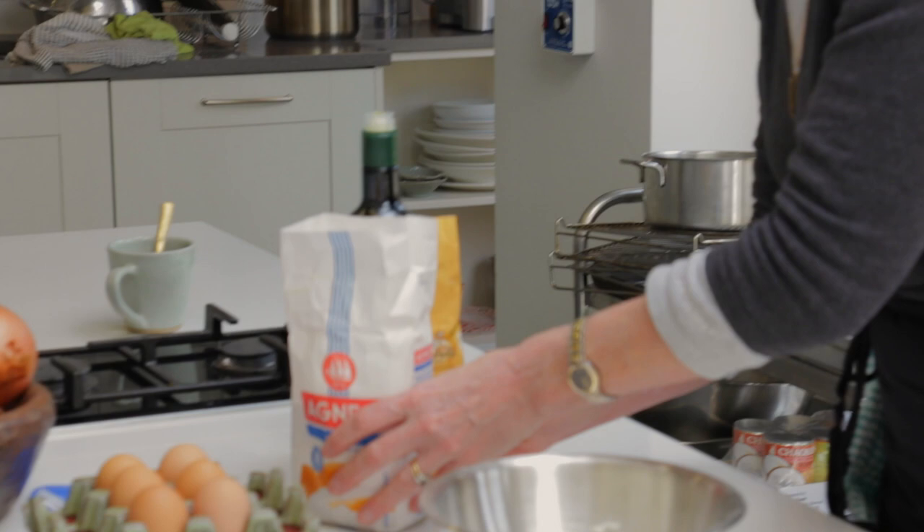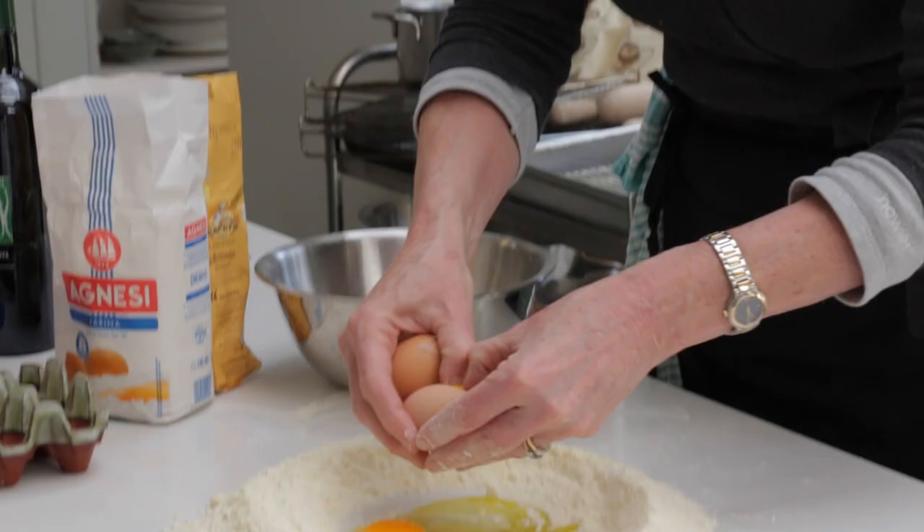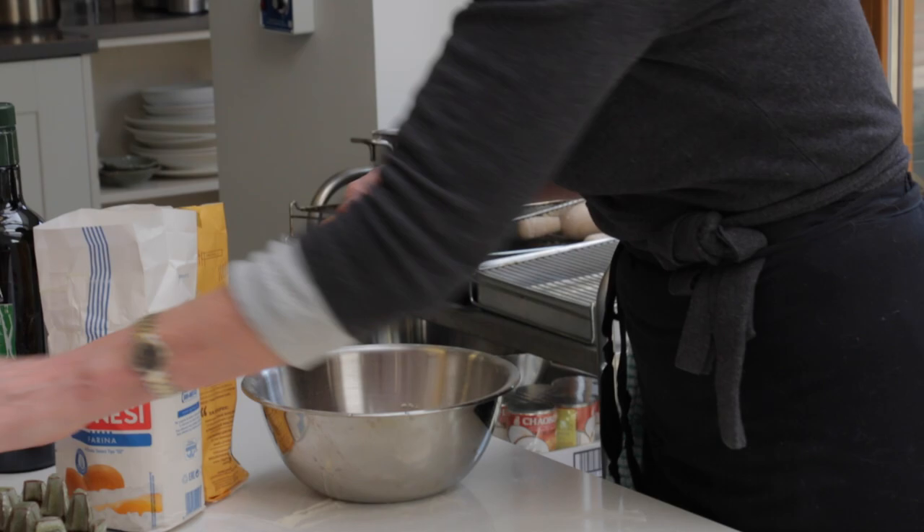Ursula uses equal quantities of semola and double zero flour, a tablespoon of olive oil, and one egg for every hundred grams of flour.